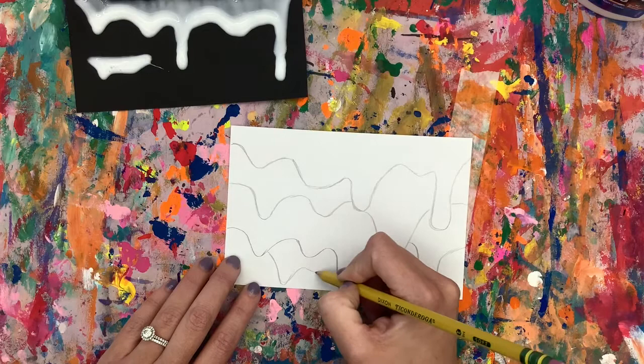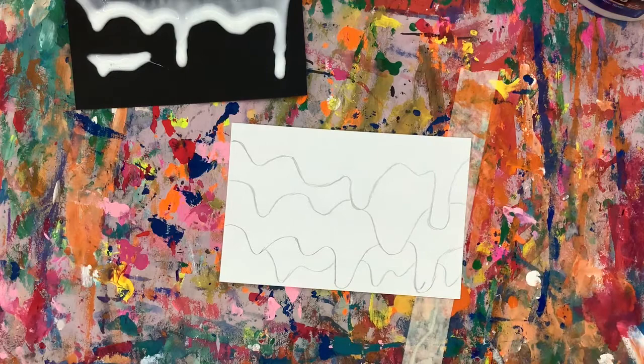And there we have our drips. Next we'll get to find out how we will be adding some color.